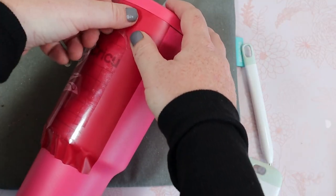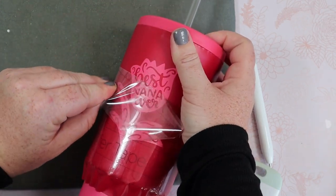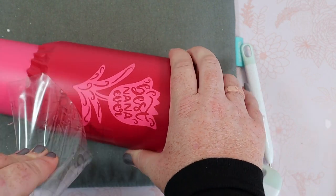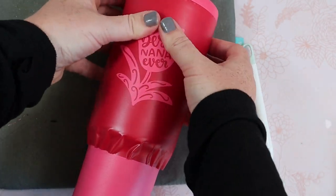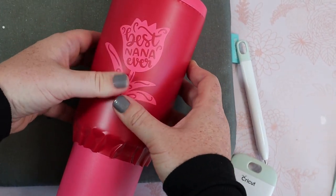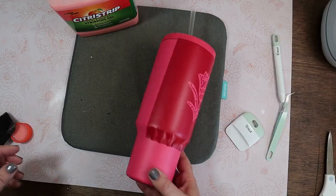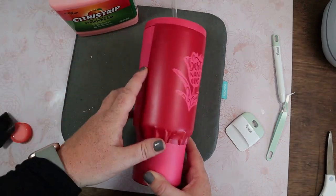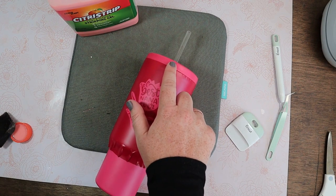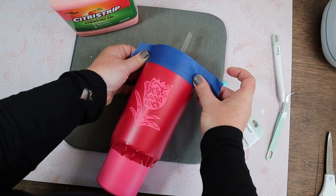Once that's down well, we'll go ahead and remove the transfer tape. After the transfer tape is up, I go again with my fingers over the top just to make sure none of the pieces came up even a little bit. I like to use painter's tape to make sure none of the citrus strip gets on the tumbler parts we don't want it to. We left this stencil quite a bit big on the side so I'm not too worried about that, but I do want to add some to the top and bottom.